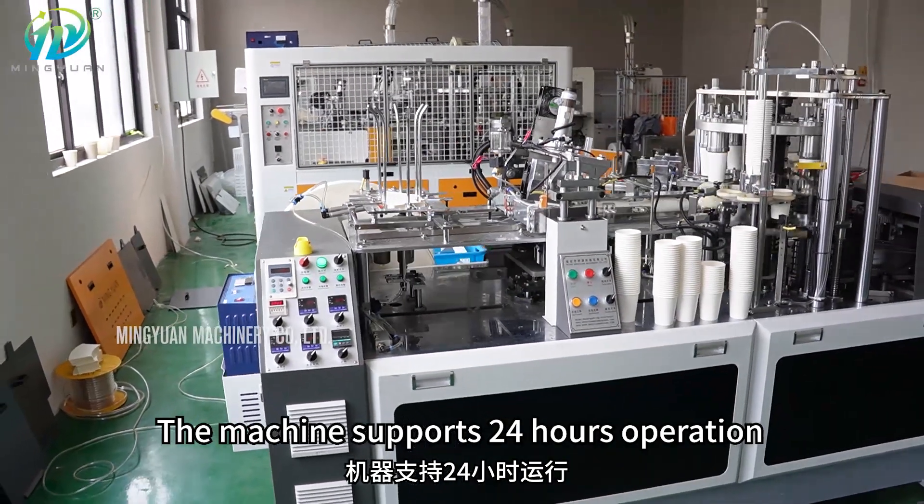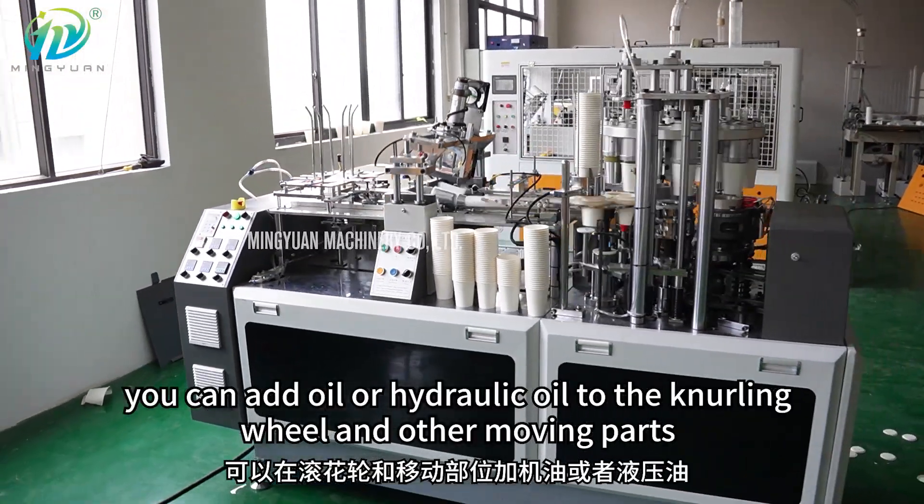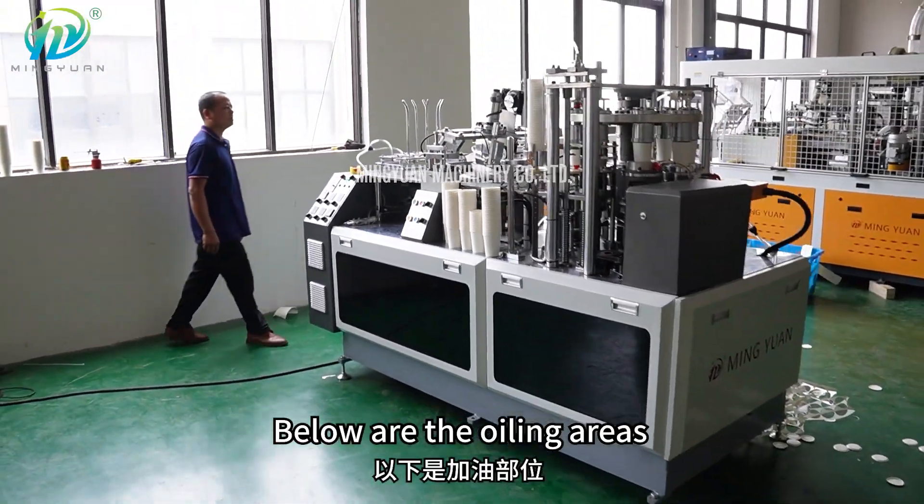The machine supports 24 hours operation. For daily maintenance, you can add oil or hydraulic oil to the knurling wheel and other moving parts. Below are the oiling areas.